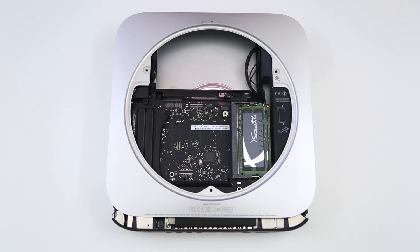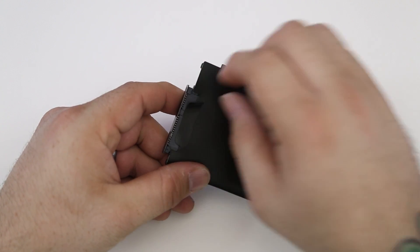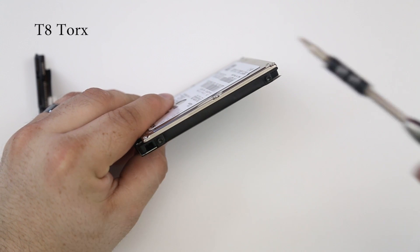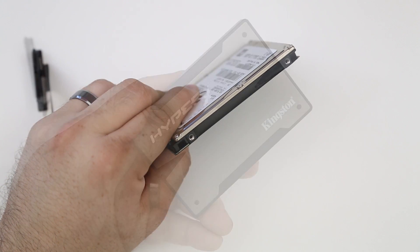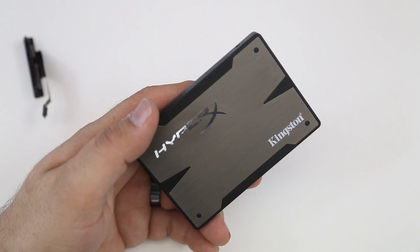Now I'll go over preparing the solid state drive for installation. On the hard drive, remove the cable by first removing the little piece of tape attached to the cable and covering. Then slowly pull out the cable. The last step is to remove the two T8 Torx screws from the hard drive and insert those mounting screws into the solid state drive. Grab your solid state drive and place it in.